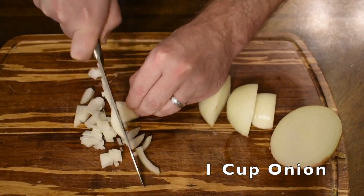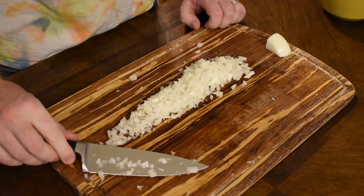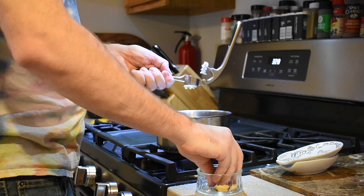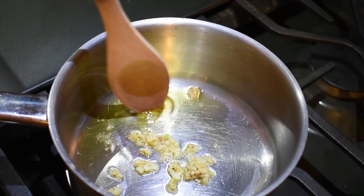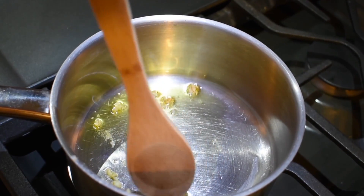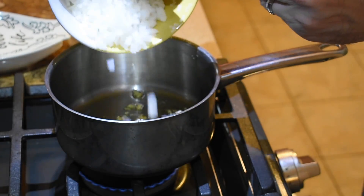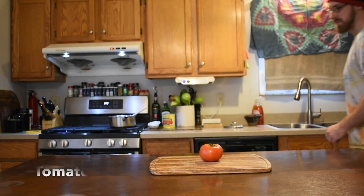Next up is sweet onion, finely diced — I keep going until I have about one cup. Over very low heat, we're going to warm two tablespoons of olive oil. Press the garlic directly into your pan, stir it around a bit, making sure the oil covers the garlic so the flavors get into the oil. Be very careful not to let it burn — if it gets close, you can dump in your onions to absorb some of that heat. Let's talk about tomatoes.